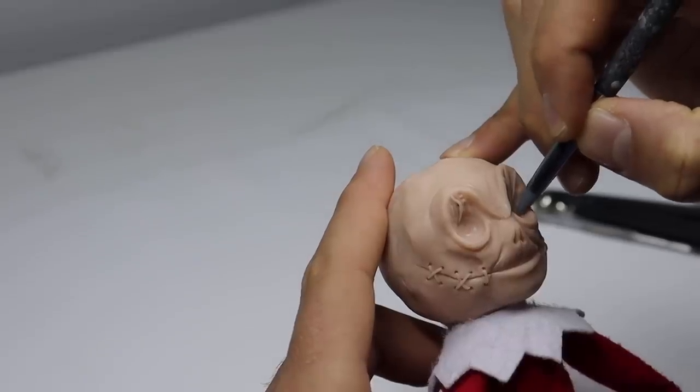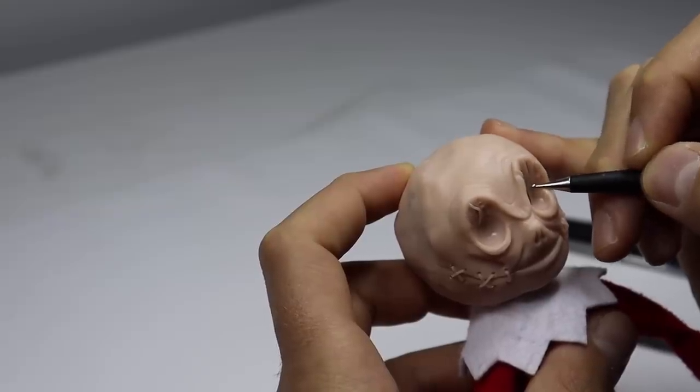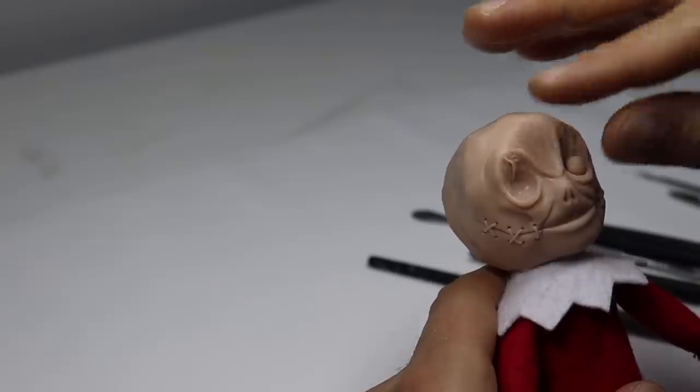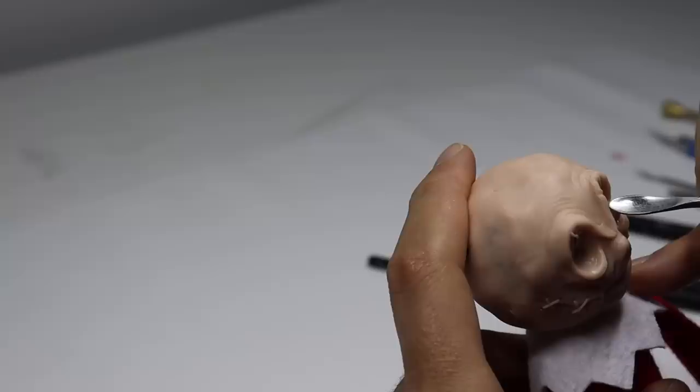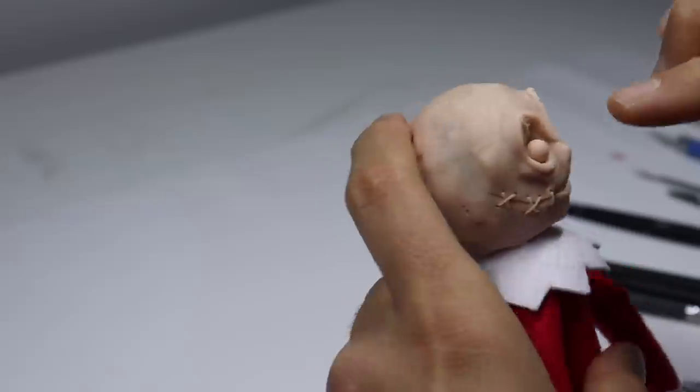Now I just want to add some more detail to the upper eyelid area with these tiny snakes of clay, blending them in with my tiny ball stylus. And then let's give him some eyeballs — press those in and start shaping out the lids and go from there.